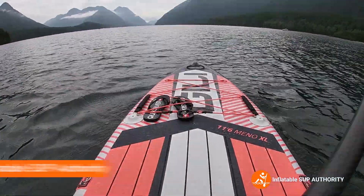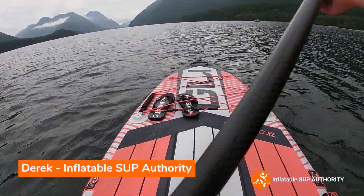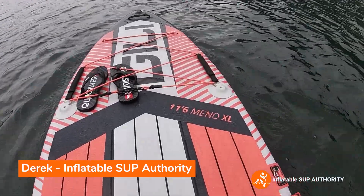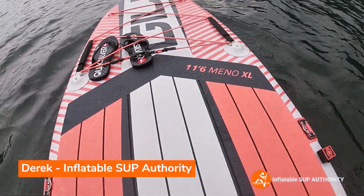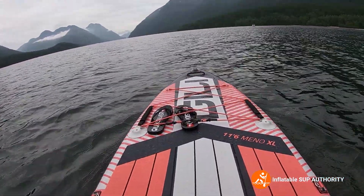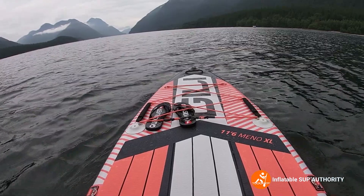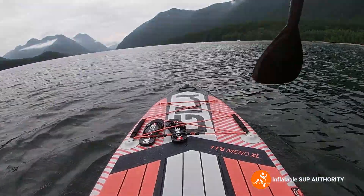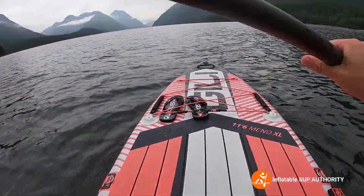Hello, welcome to Inflatable Stuff Authority. Today we are trying the Jilly Mino 11-6 XL. We're at Golden Ears National Park in BC and we're gonna see how this board does, talk about who it's for, and do some on-water tests.